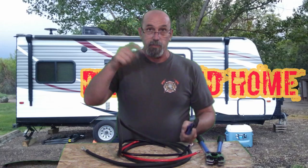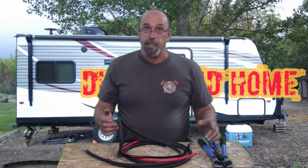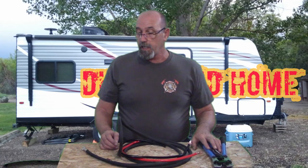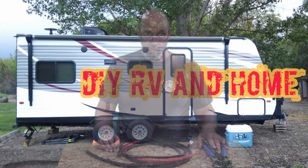I do have a link in the description below to where you can get these on Amazon, along with everything else in my project on our RV electrical system upgrade. Hope you guys got something out of the video. If you did, please hit the like, share, and subscribe. Until the next video, have a great day and happy new year — we all need it.